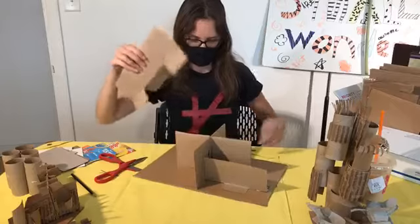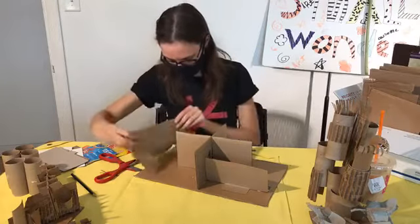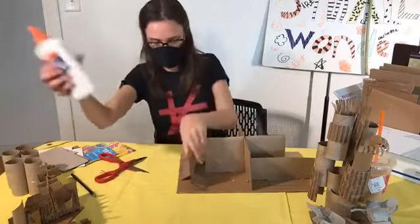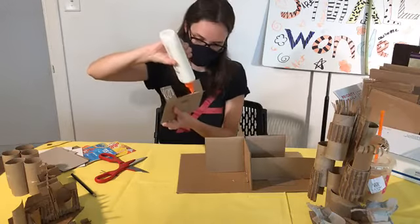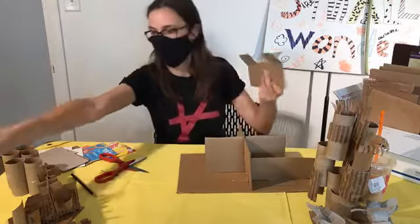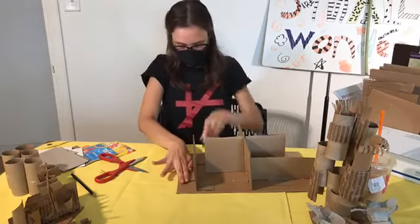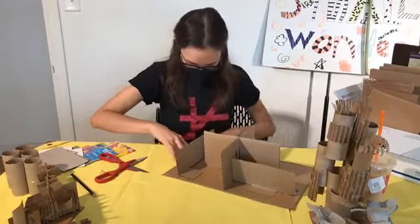Now we made tabs with the corrugated cardboard. Where do I want to attach this one? Maybe I'll go there. Put lots of glue, because it's thick cardboard and it's going to be pulling against itself, or pushing against itself. I'm just going to hold this for a little bit there.